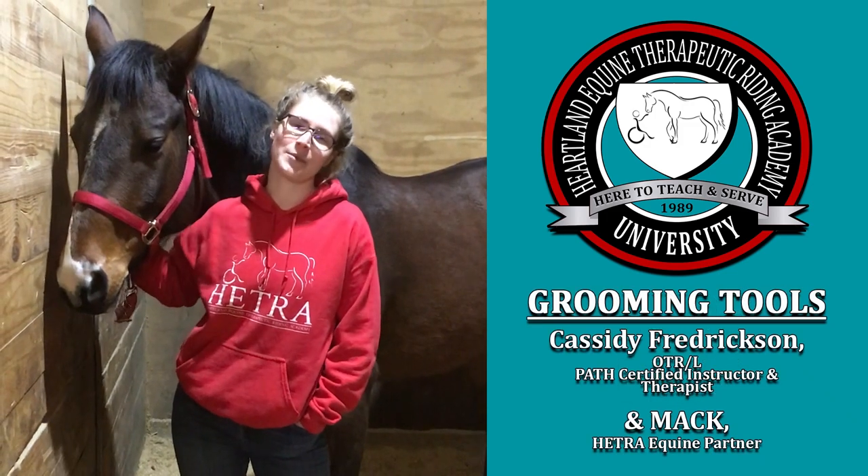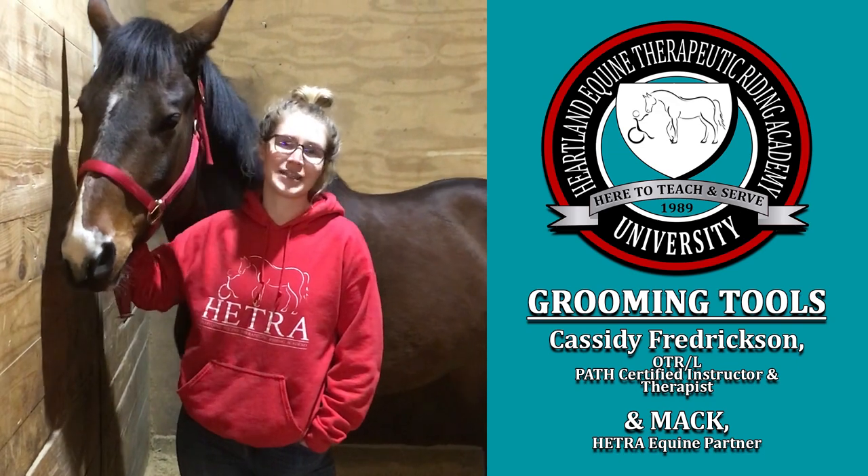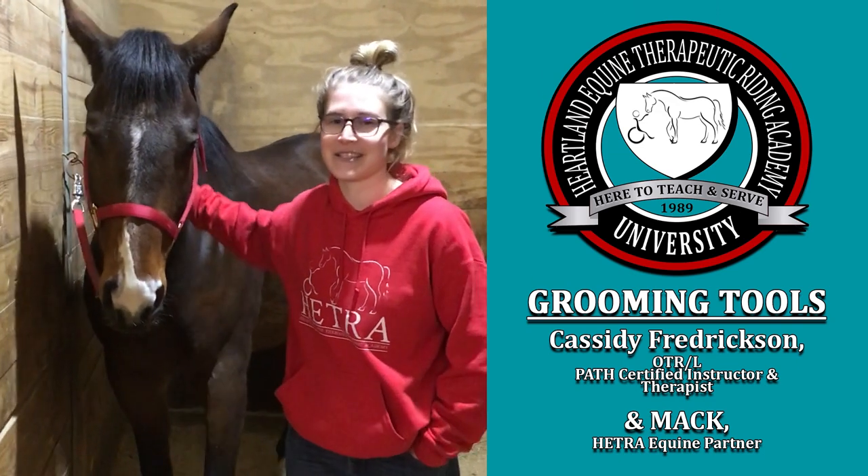Thank you for watching this episode on Hatcher University about grooming. Don't forget to like and comment on our videos — tell us what you think and tell us what you want to see so we can make more videos.